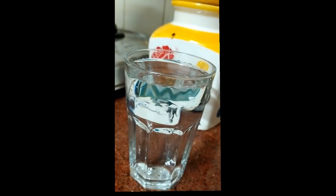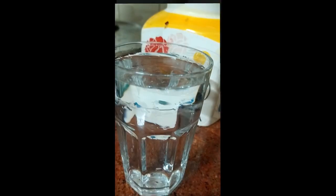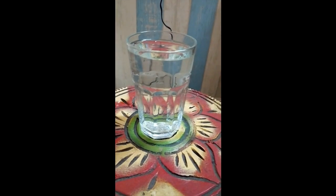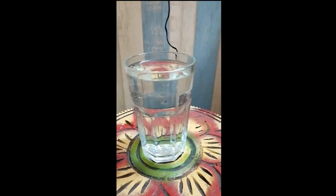I have taken a glass of water and now I'm going to put a little bit of salt in it. Water is a bad conductor for electricity, and salt makes it a good conductor.